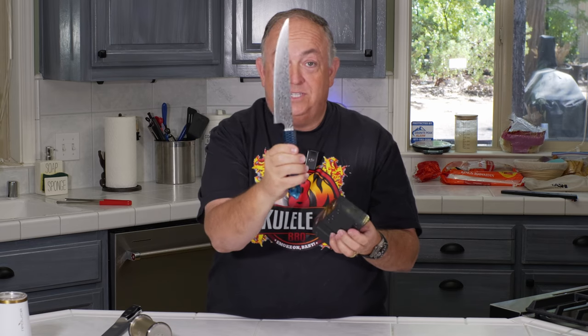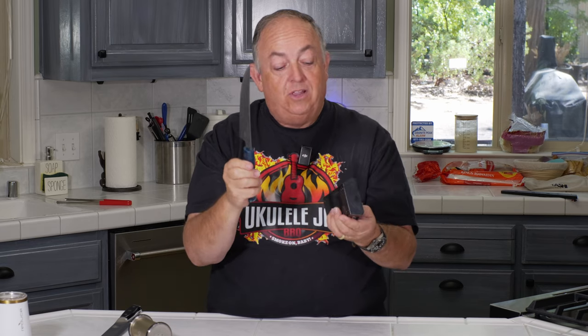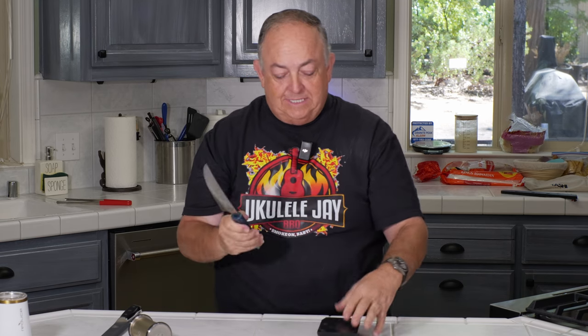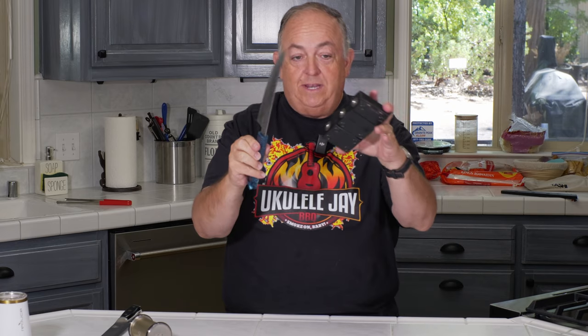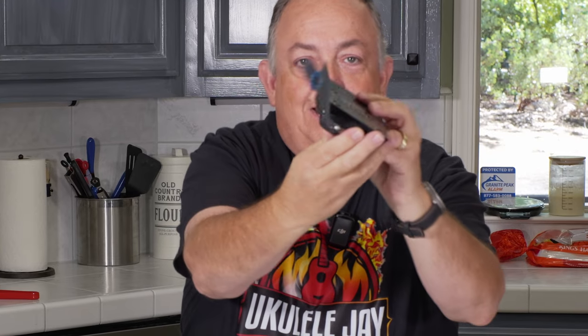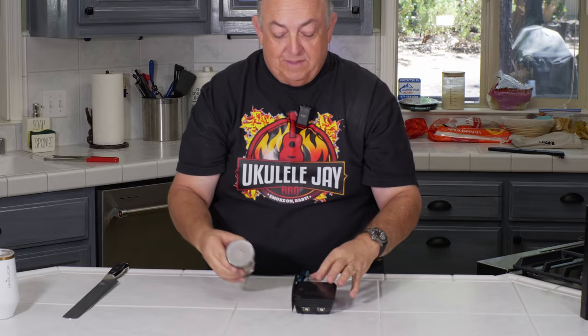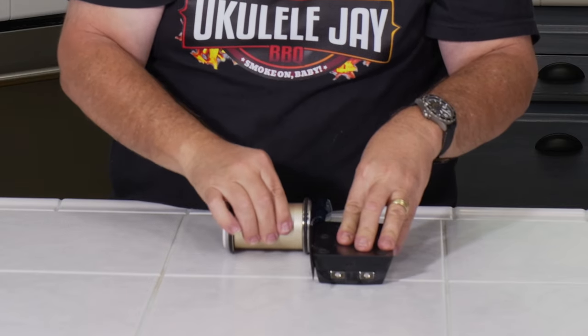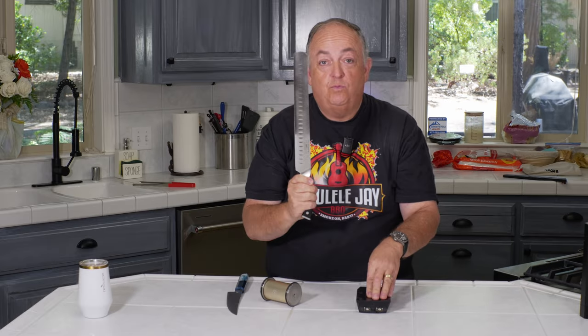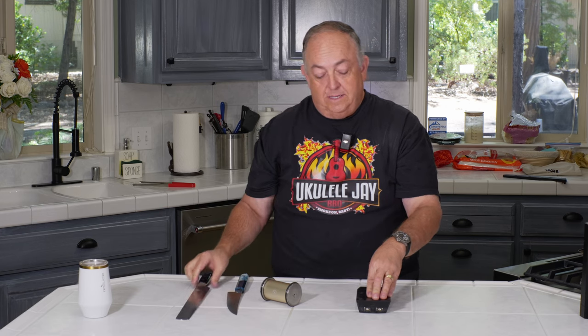For a knife such as this where I want to make sure I have a lot of stability — this is a 15-inch knife — I'll go ahead and use the 15-inch side, place this down, and I can place this right in the center. With that blade you're not going to really get any bend. I'm using the 2,000 grit side on this.